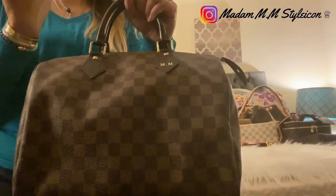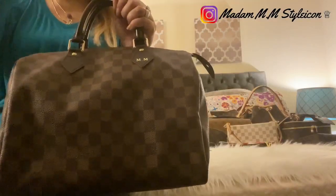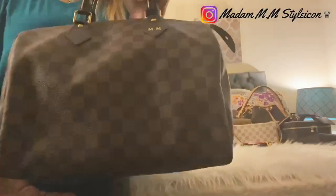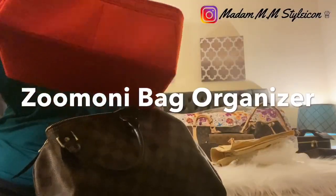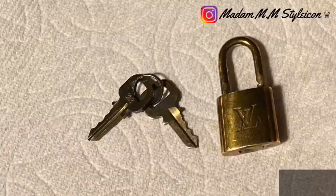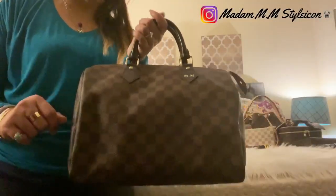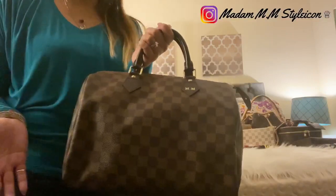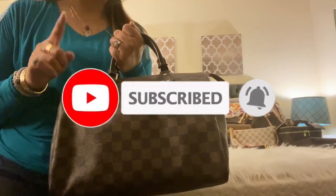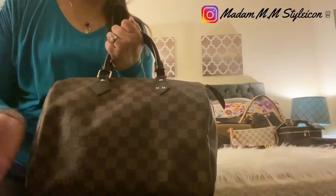Hey guys, sorry I can't show my face today — we just went to church and today's Ash Wednesday, so I have the cross mark on my forehead. I got this Zamoni bag organizer and I'm going to show you how to clean the lock. Welcome back to my channel! If this is your first time, please consider subscribing and hit the bell so you won't miss any of my future videos. Also follow me on Instagram — same name as my YouTube channel.